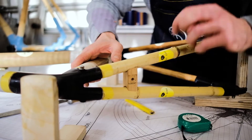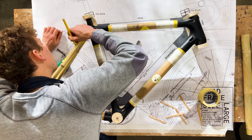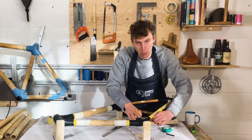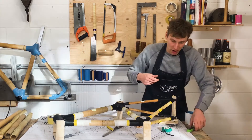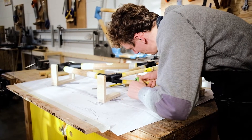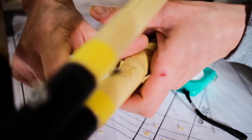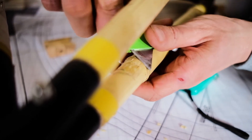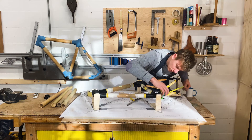Once it fits nicely, mark up where it's going to sit. Similarly to how we did on the lugs, we're going to remove the top layer of the bamboo. Take a knife and gently peel that top layer of contact away — this is going to help the bridge bond really well with the bamboo. Double check the measurement and that it fits well.